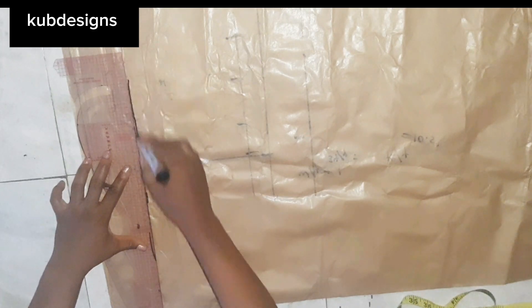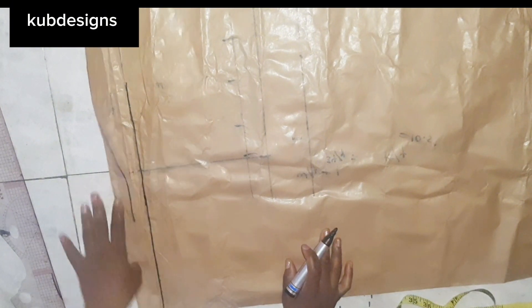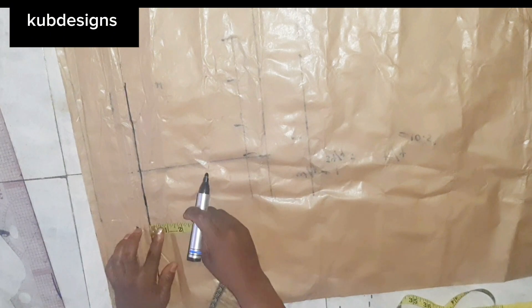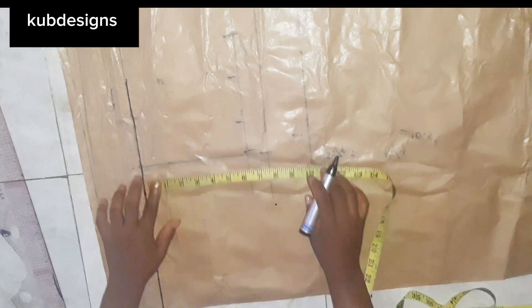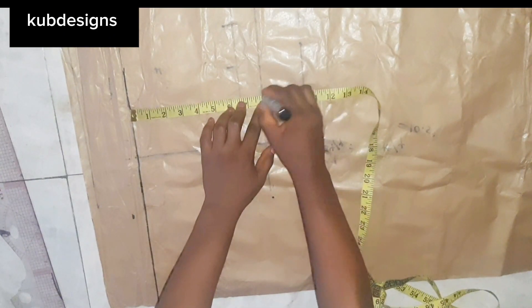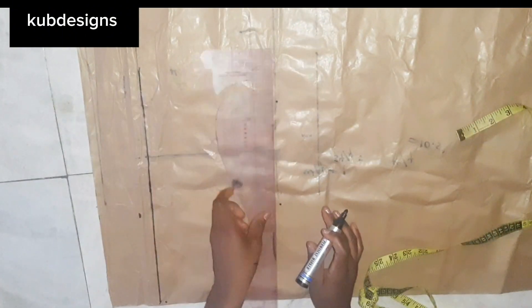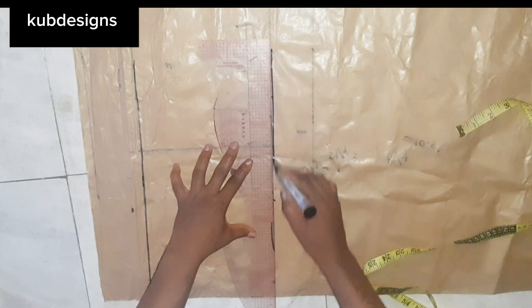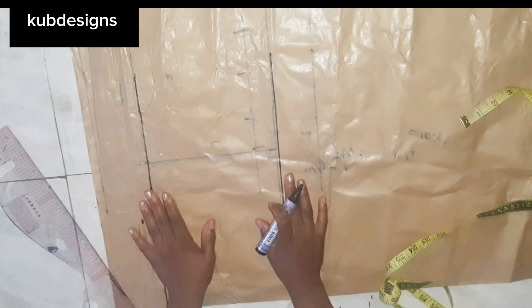From this starting line I'll take measurements from my waist to my hip, then to the full length. I'll mark this as my starting line, then take my hip measurement. My waist to hip is 8 inches, so I'll take that down and rule a line. I'll label this so I don't make a mistake or get confused along the way.